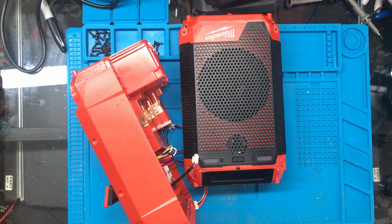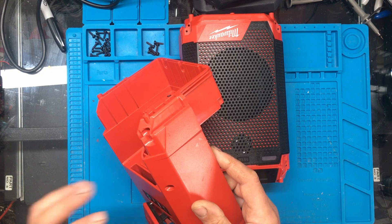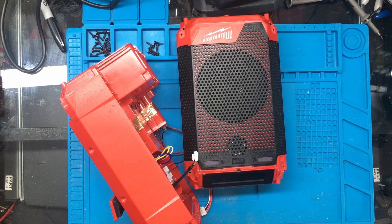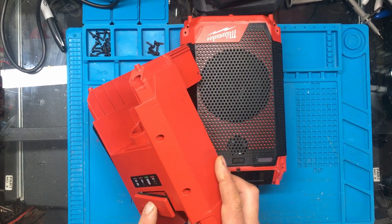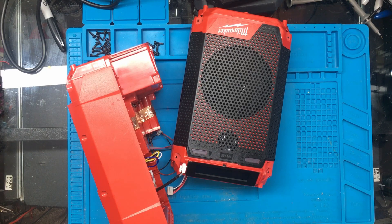I needed the FCC ID number of this radio, but unfortunately the serial number has been removed - there's no information on the bottom. That's to stop people claiming warranty, since these are warranty returns. I pulled up the manual to see if it had the FCC ID, and what I noticed was the specifications for the charger. It says 14 volts in the manual - but the back of the unit says 12V DC. The charger is supposed to run on 14 volts.